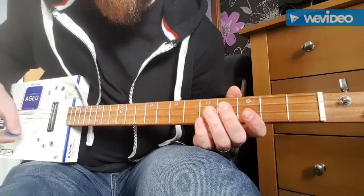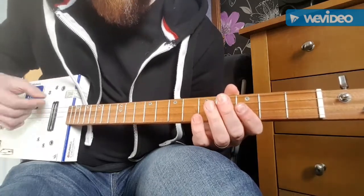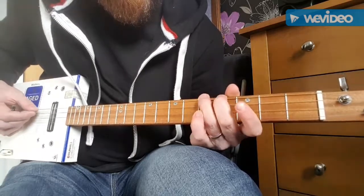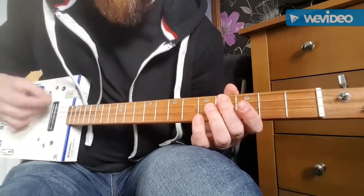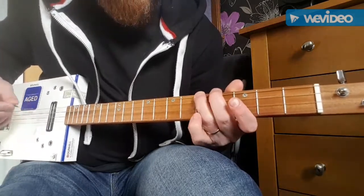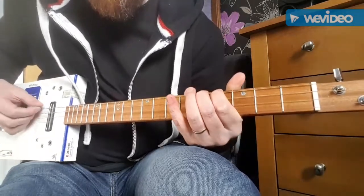G. Then 5-4-0. G. And then 4-5-0 again. G. Then 5-4-5 and then C. Then 4-5-0 again. G.